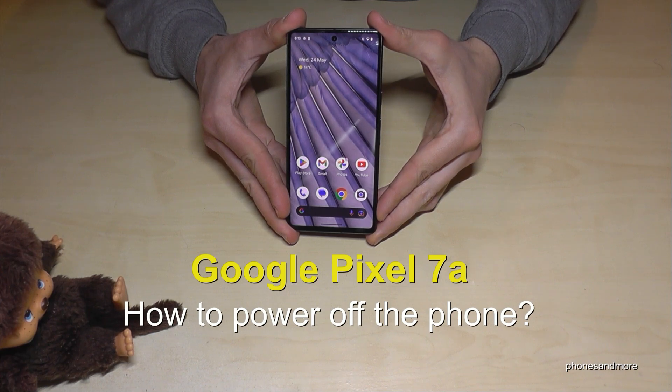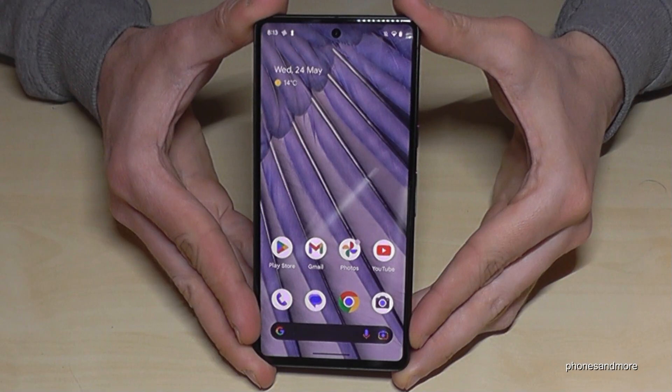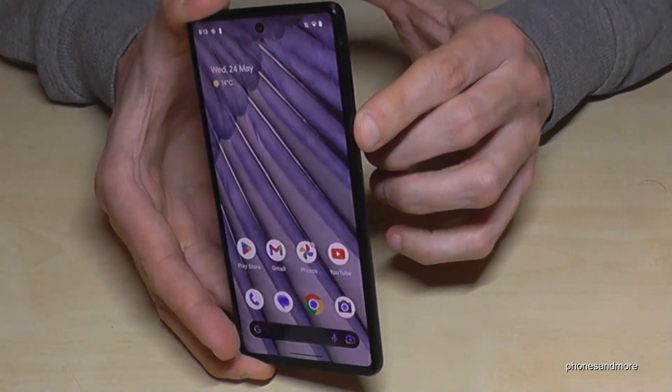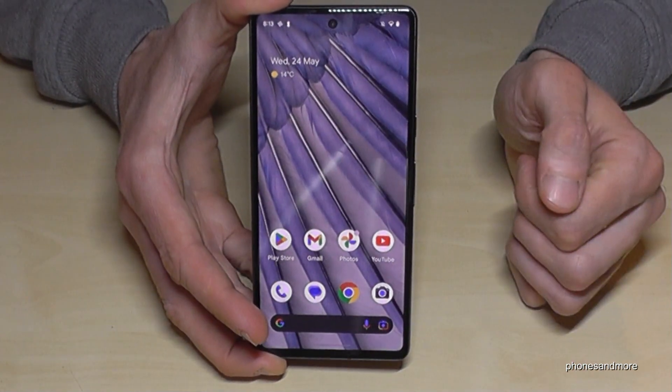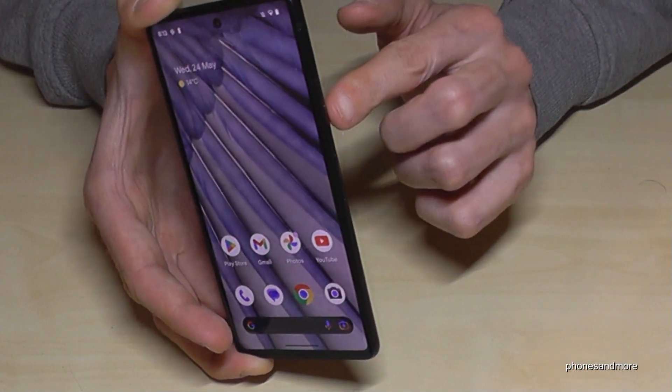Hello everybody, I want to show you with this video how you can power off the Google Pixel 7a. You may have realized that if you long press the power button, you wake up the Google Assistant. So how do you actually power off the phone?